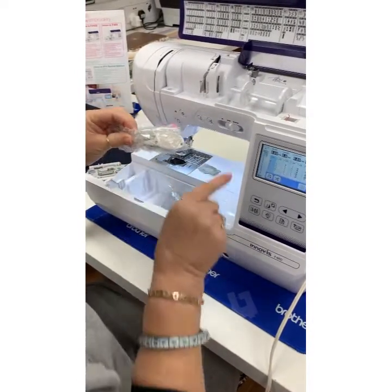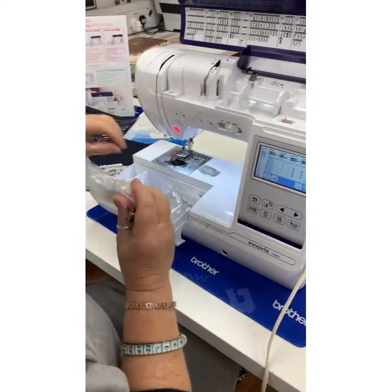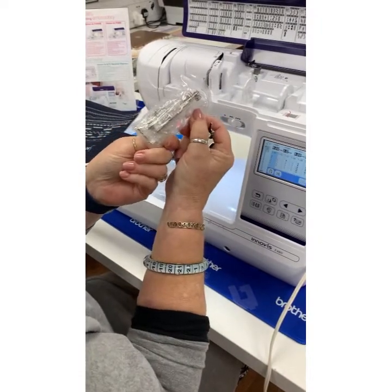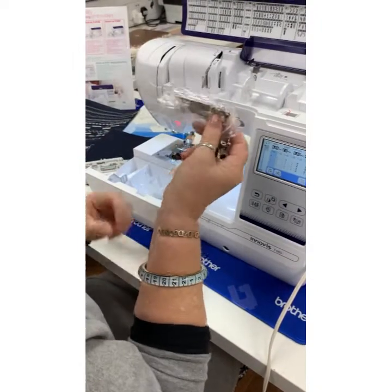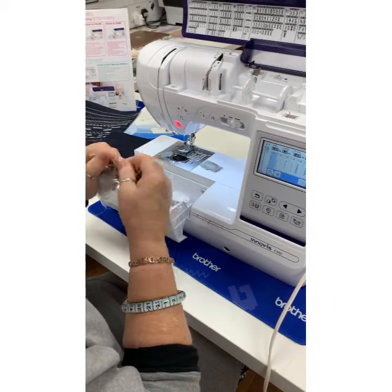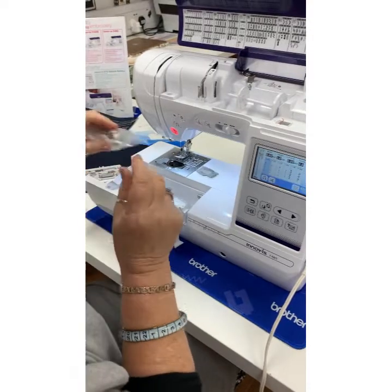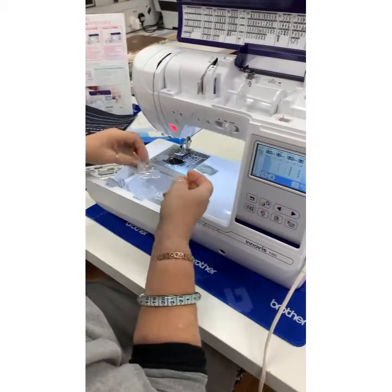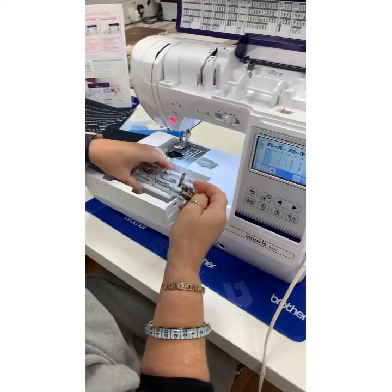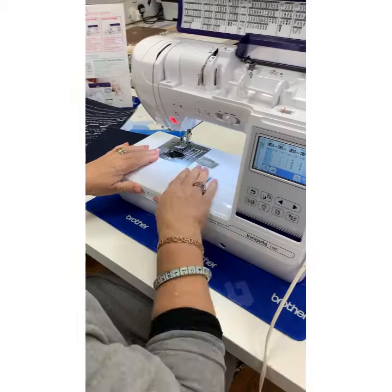This model, the F480, also comes with a walking foot, and this little monster which is a side cutter. I'm going to do a separate video on the side cutter, but if you haven't got an overlocker it does a lovely over-edge stitch and chomps away at the fabric — it's a great little foot. I'll keep that out and put that with my embroidery bits.